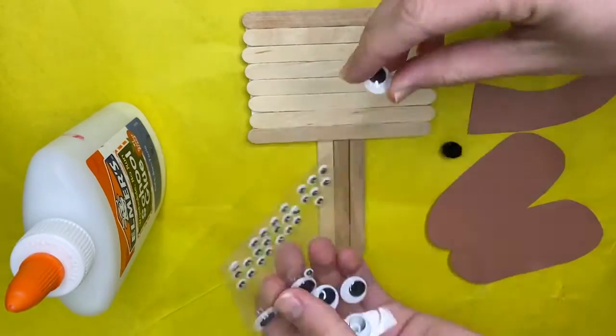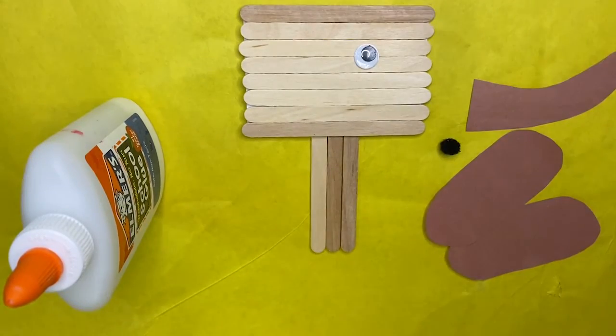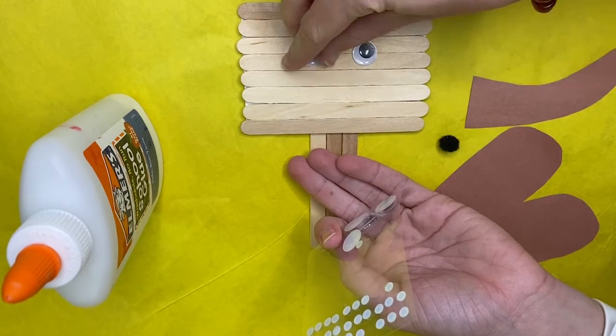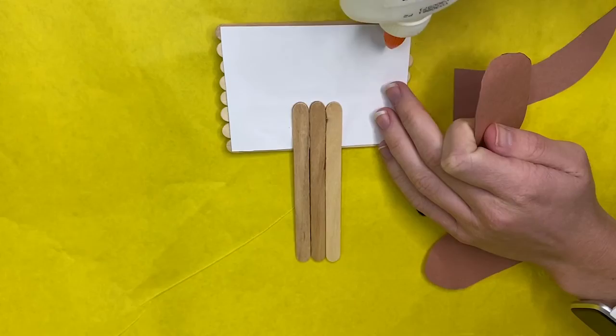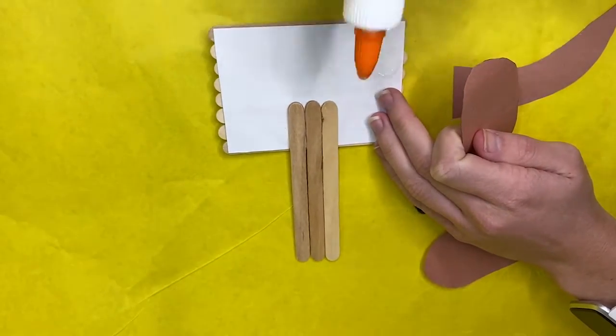Next, you're going to put on your eyes, ears, nose, mouth, and tail.